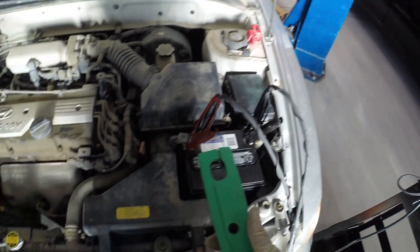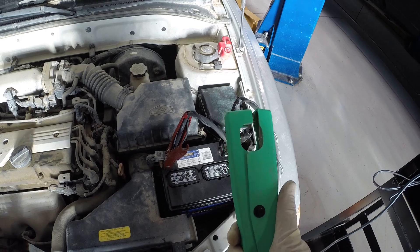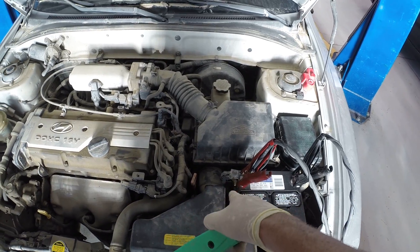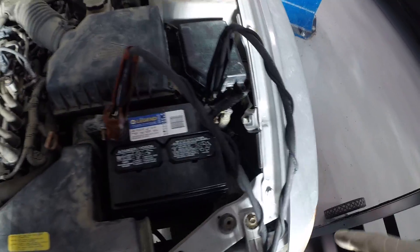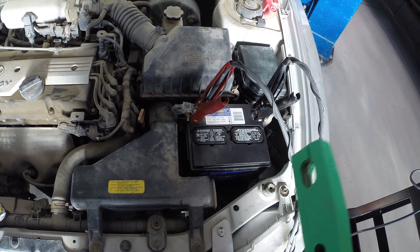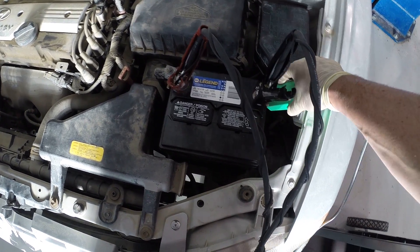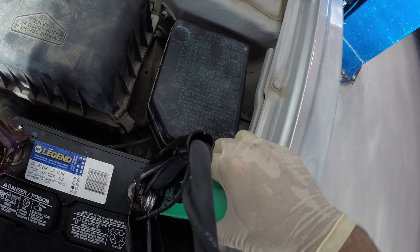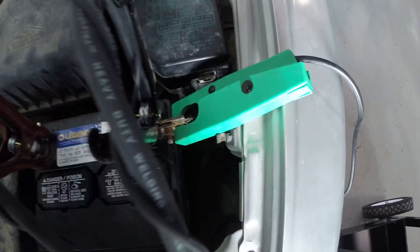Now we need to hook up our amp clamp and decide where the current is going to be traveling from the battery down to the starter. We want to put the clamp around wires associated with flowing that current. It's going to come out of the positive side of the battery, go down to the starter — which is behind the intake manifold — and wind its way back. We could put it on either cable. I'm going to put it right there, and the most important thing is to make sure the amp clamp is closed all the way — and it is.